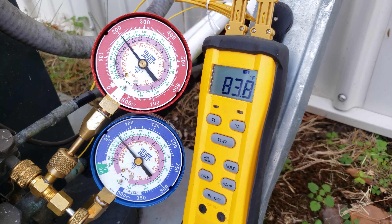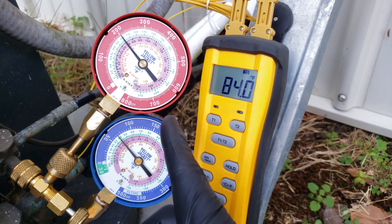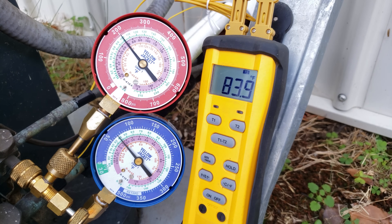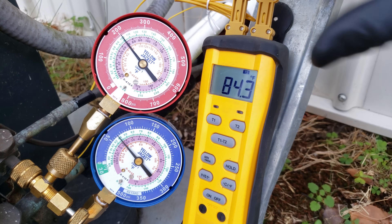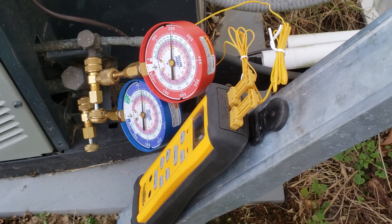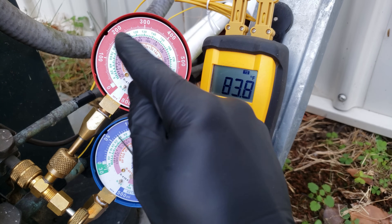The problem with being overcharged is mainly electrical efficiency — our high side pressure will be a little high and it will cost a little more electricity to run. However, our thermostatic expansion valve at the indoor coil will make sure that even though we're slightly overcharged, we're still functioning and absorbing heat at the indoor coil in order to reject it at the outdoor coil. Right now 101 degrees minus 84 — we're fully stabilized at 17 degrees of sub-cooling, seven degrees over our target.